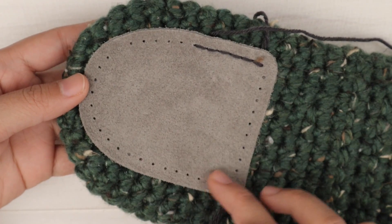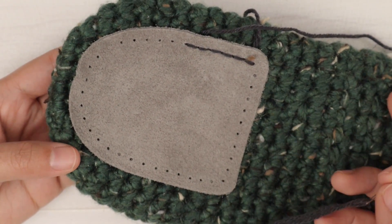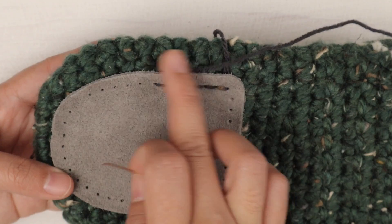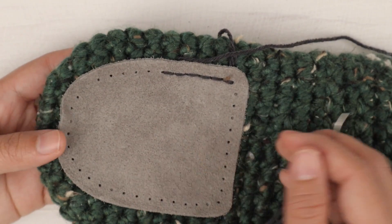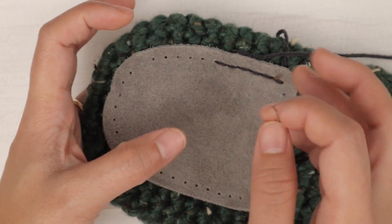I can now repeat this around and check as I go. You might have to do a little different on your slippers because you might use different stitches, or you might have ordered a different brand of slipper bottoms. So just adjust as you go — make sure it's not too tight and not too loose.